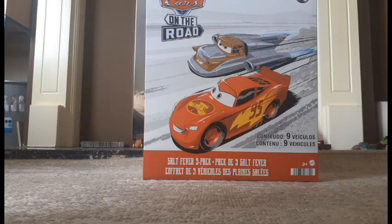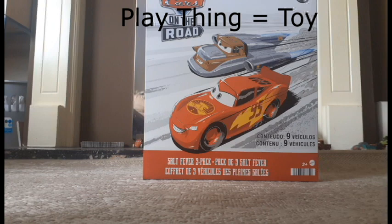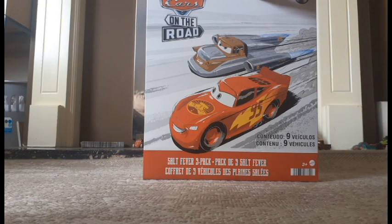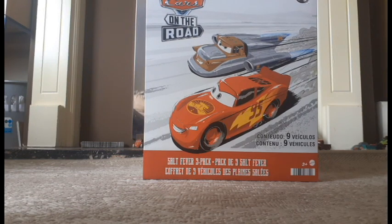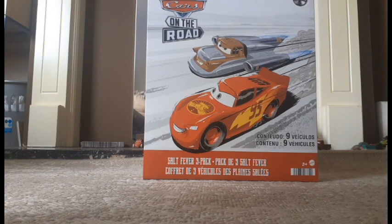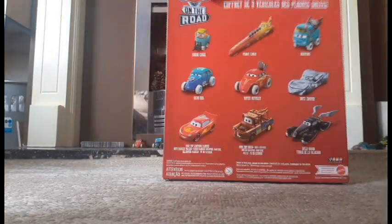Hello everyone and welcome to another plaything review. Today I've got the Salt Fever nine pack. I went to Jervis Street today and saw this in Smith's there. Normally in Smith's and Blanchett's town it was like 70-something euros, but when we were at Jervis Street today this was only 25 euros.